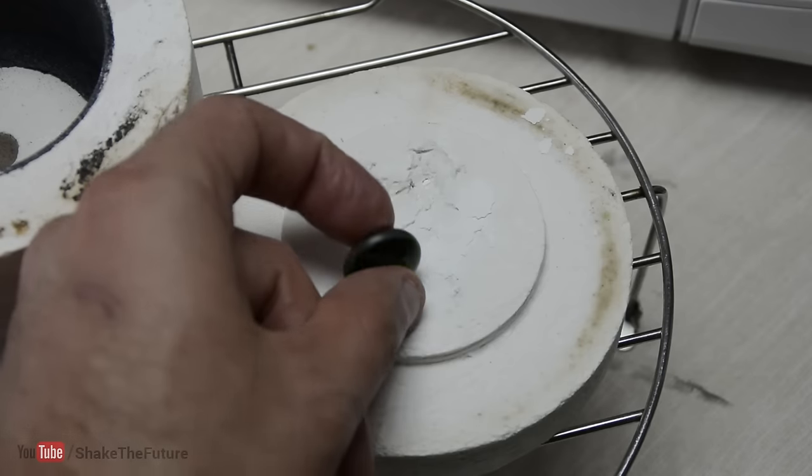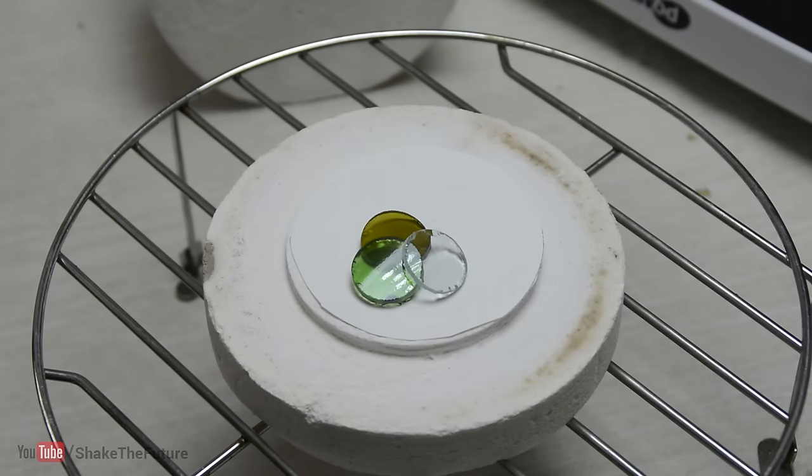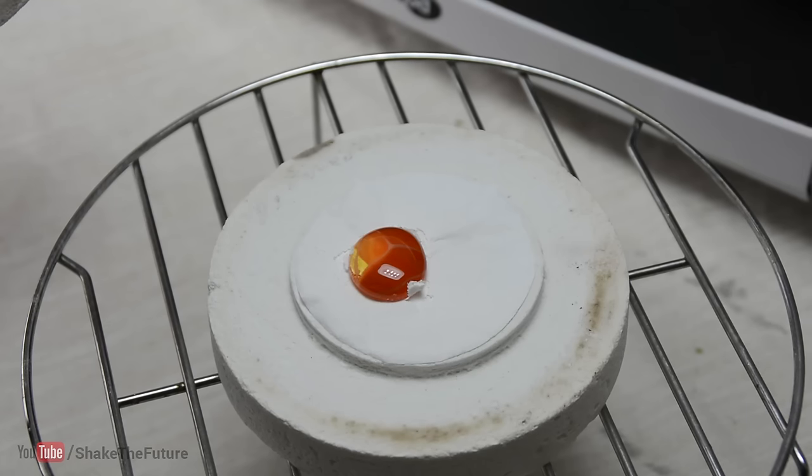Now we have a piece of glass that can be used to make jewelry. You can use different color bottles to create different effects.